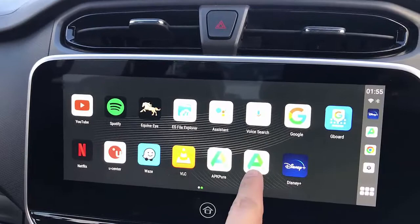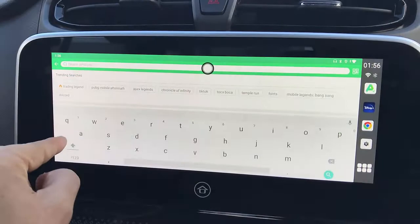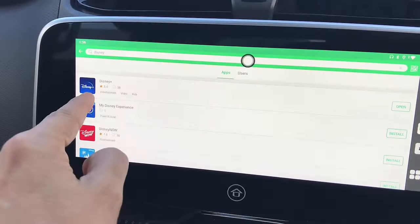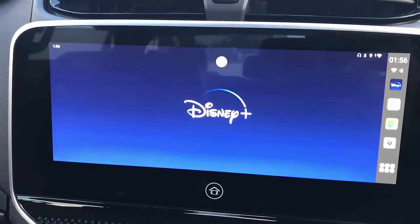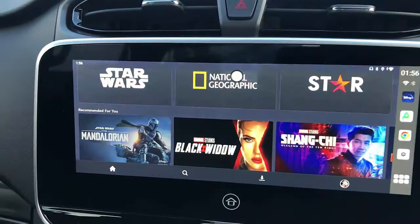You download the APK Pure app from the website, and from there you simply search for Disney Plus and download it. Just click here — I already downloaded the app so it's now installed. Launch it, put in your Disney credentials — your username and password — and here is Disney Plus working with all the different programs you may like.